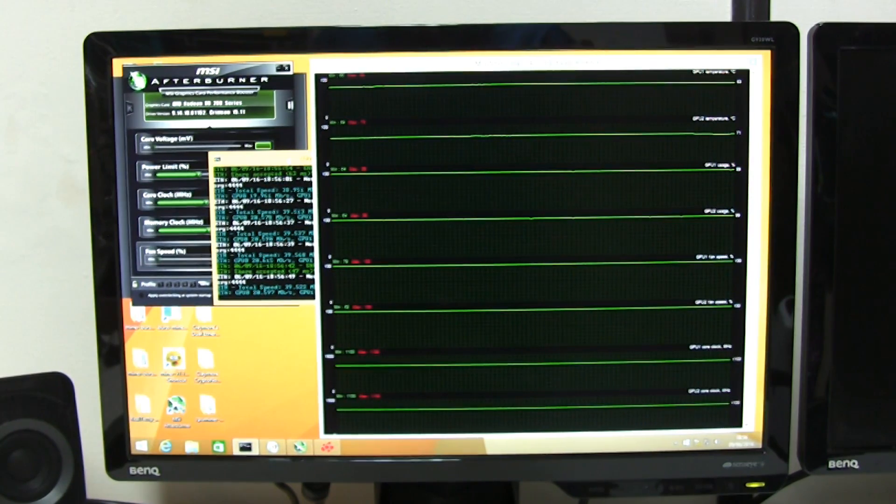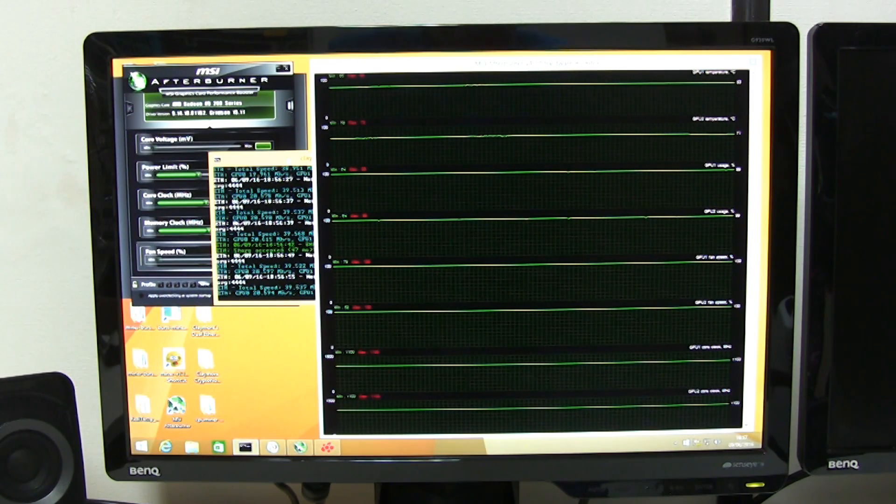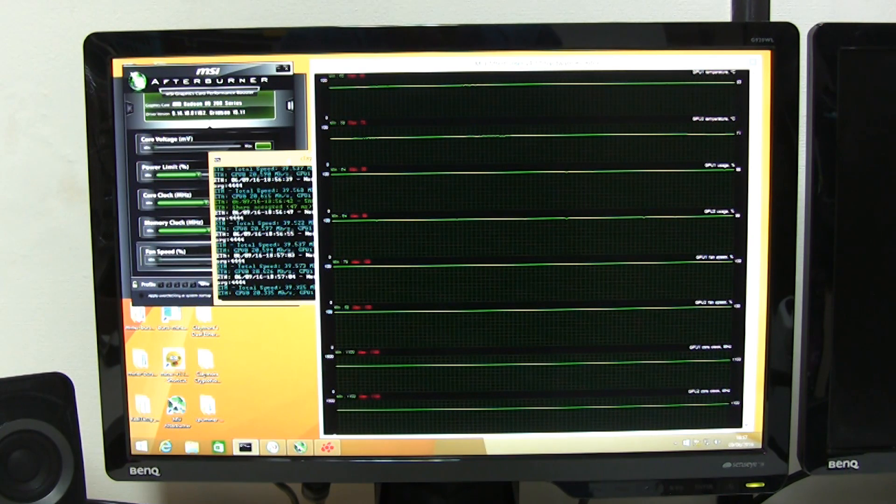I had the fan on full power for about a minute or two and the results are negligible. The secondary GPU dropped by about a degree or two and GPU one stayed exactly as it was. So I'm going to try a different case positioning and we'll try it again.